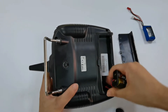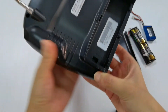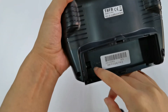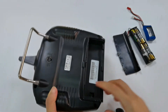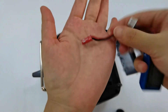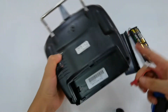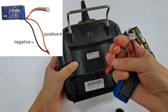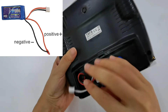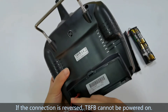Remove the battery holder. There are two pins inside it, and positive and negative signs are next to the pins. Use a battery with a JST connector to power TAFB. Make sure the connection is not reversed — red cable is positive, black cable is negative. This is the right connection. If the connection is reversed, TAFB cannot be powered up.